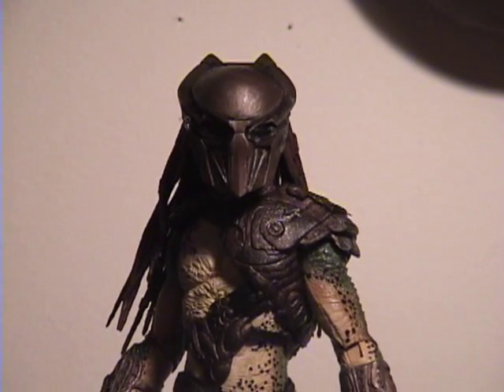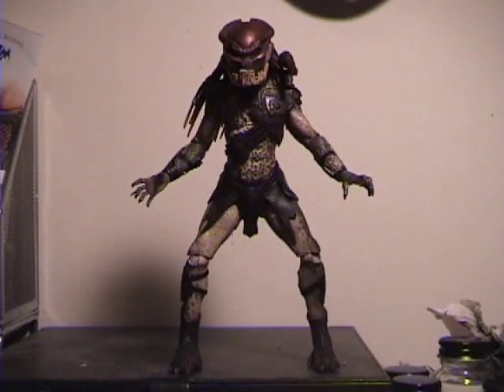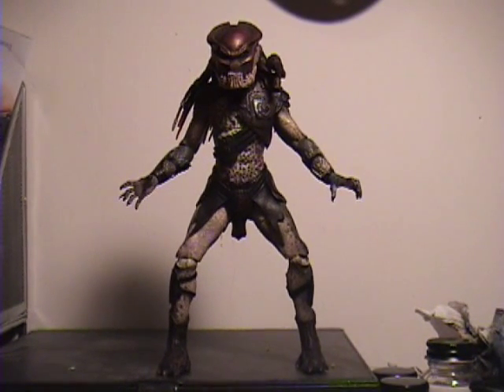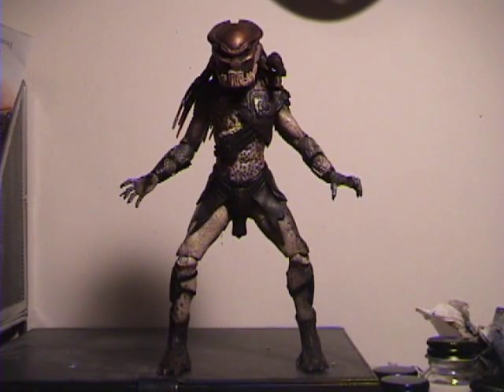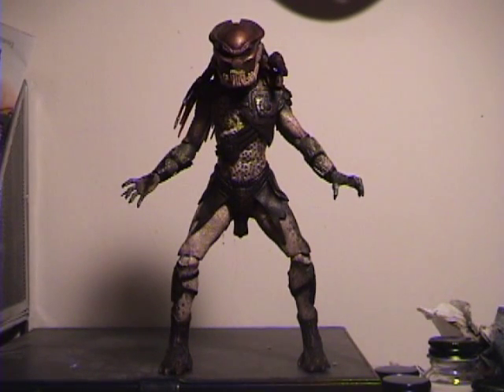Alright, that's pretty much done with Falconer. I'll get Berserker out here and we'll talk about him. Okay, here's Berserker out of his package. I decided to put him in a more dynamic pose to show off what he could do — though looking at him now, he kind of looks like he's playing football trying to block somebody. I don't have quite as much to cover on this guy because his articulation is pretty much the same. The body sculpt is the same, the paint is different, and his armor is definitely different.